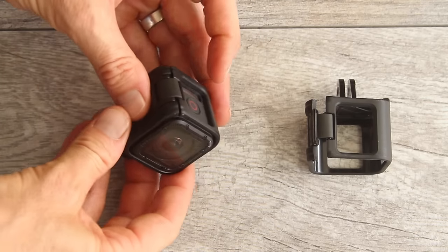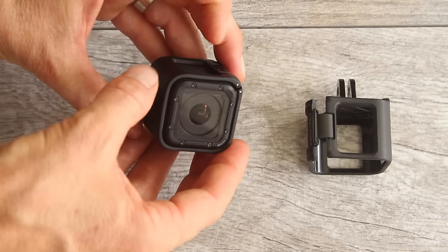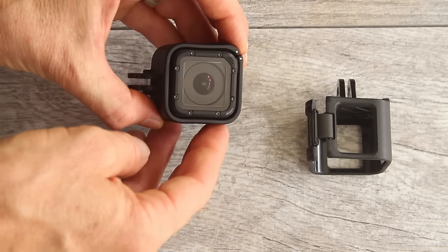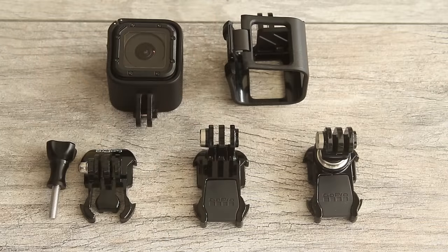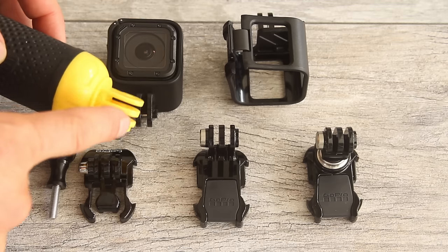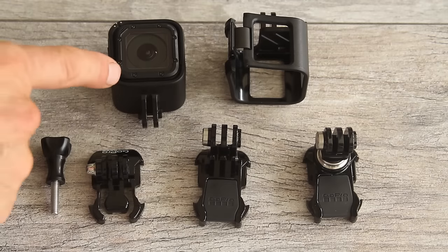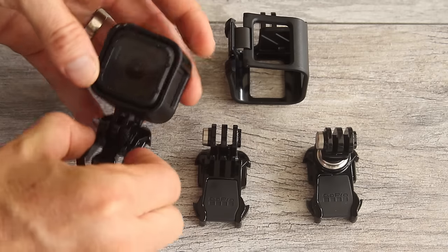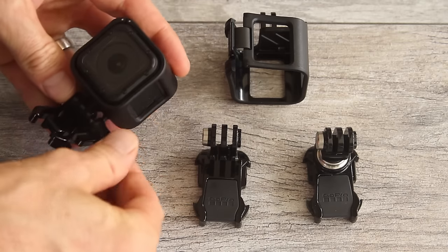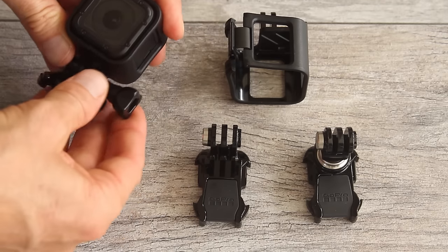Be aware of the orientation of your camera: make sure the shutter button is at the top or bottom of the frame so you don't record sideways video. If you turn the camera sideways you can always rotate it so the shutter button is at the bottom. To attach the camera in a frame to a mounting buckle or mount, slide the tabs in between the slots, insert the thumb screw, and tighten it. The tighter you go the less it will rotate back and forth.